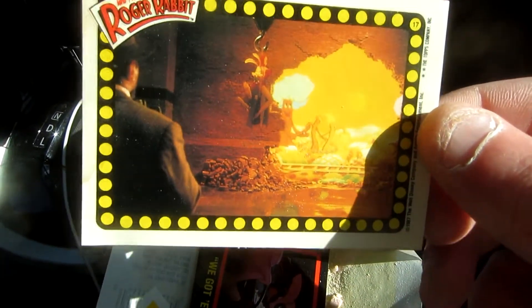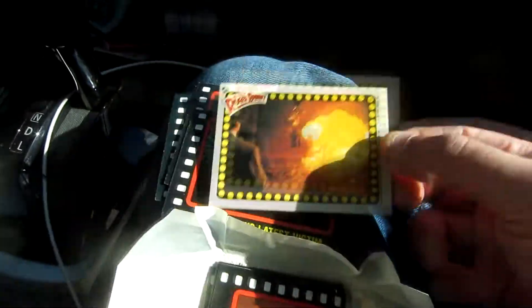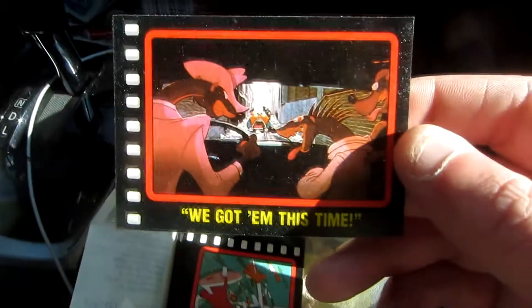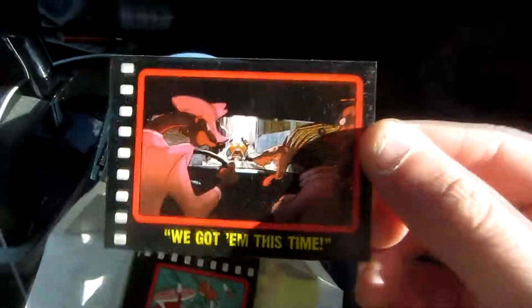There we get Roger and Jessica in peril. It's a pretty nifty card. That is the sticker card, so that's probably why that's a pretty cool one. Here we get the weasels — they're weasels, right? I'm going to call them weasels.